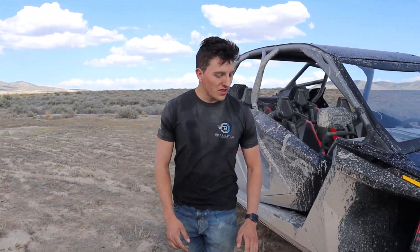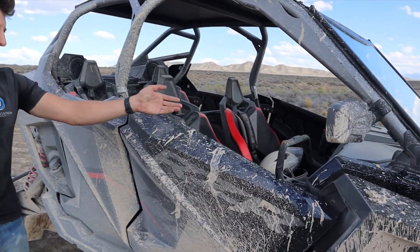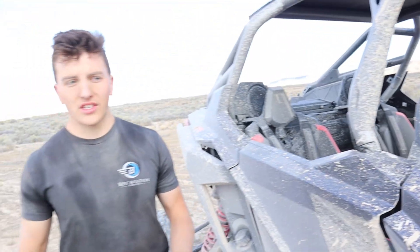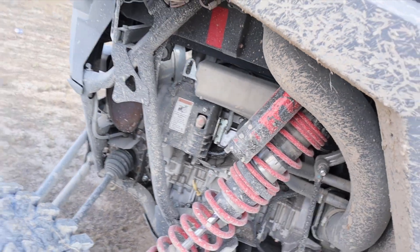The Pro R comes stock with Maxxis 32 inch tires. You get Ride Command in this specific model, which is pretty much a satellite system that you can connect with other RZRs. You can leave behind breadcrumb trails, not get lost, ping other RZRs — all that fun stuff. The Pro R model puts out 225 horsepower out of a naturally aspirated four cylinder two liter motor, which screams. It is a high revving motor. Sometimes it gets a little higher in the RPMs and sounds a little questionable, but that's just because it's a screamy four cylinder.